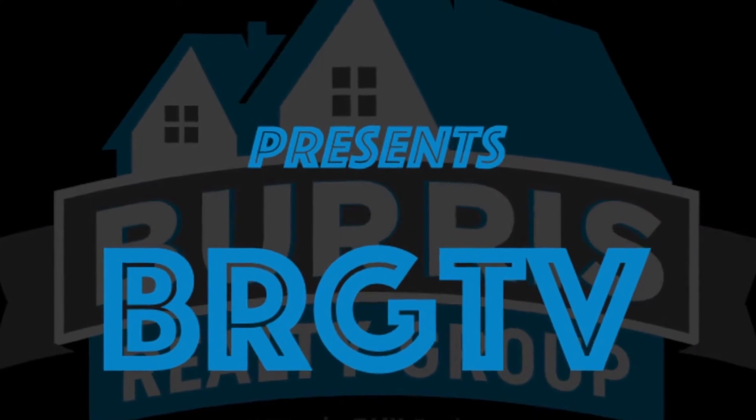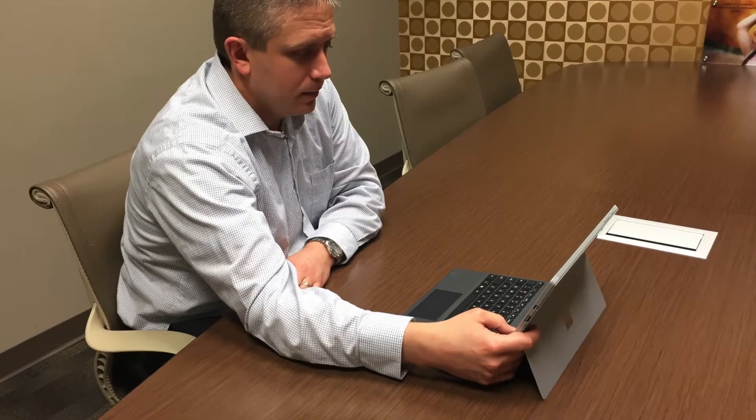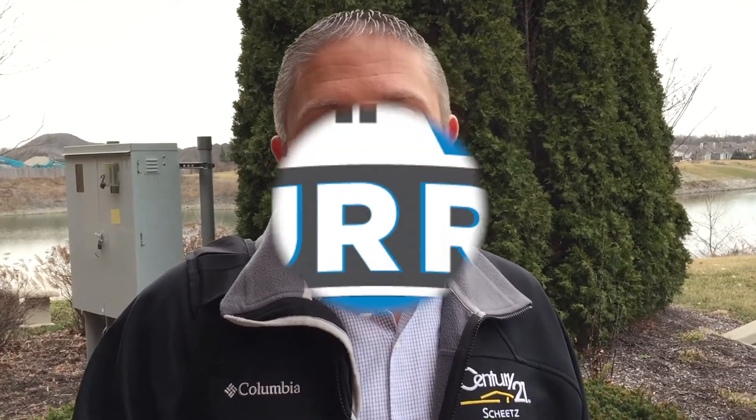Hey, it's Clay. Welcome back for episode 23. Today we're here to talk about home warranties. We're joined by special guest Emily Overby with HWA Home Warranties, and we're really just here to explain what a home warranty is and what it's all about for you. Thanks for joining us, Emily.